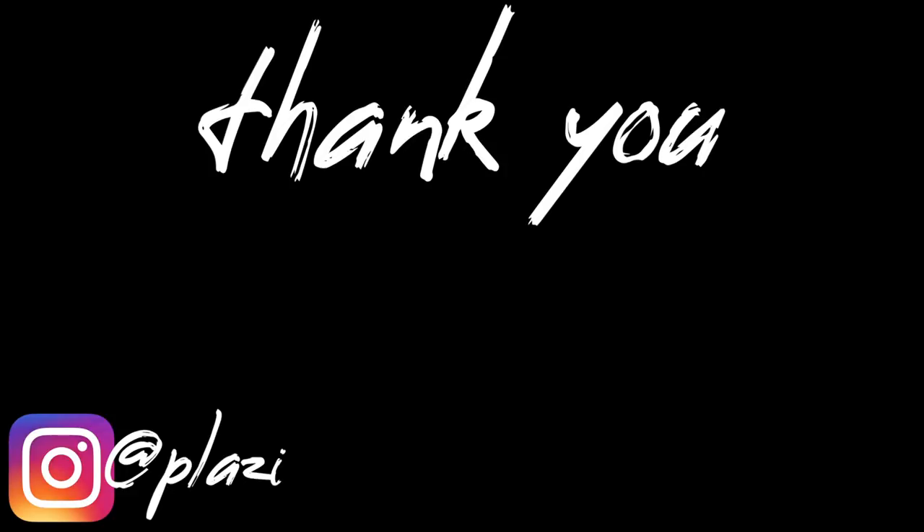Sayonara and I'll see you in the next one!